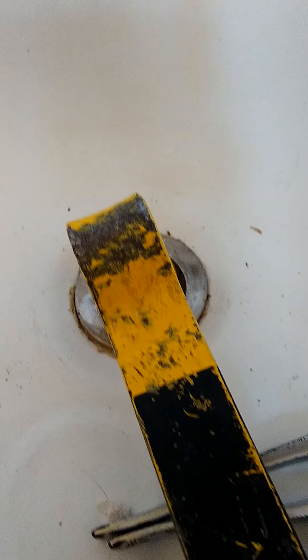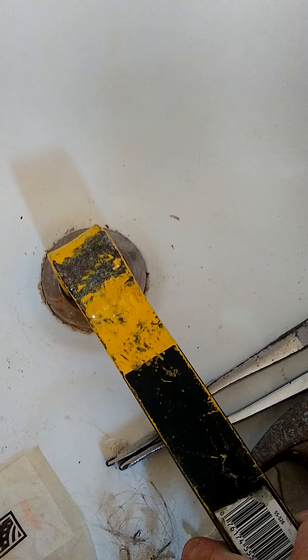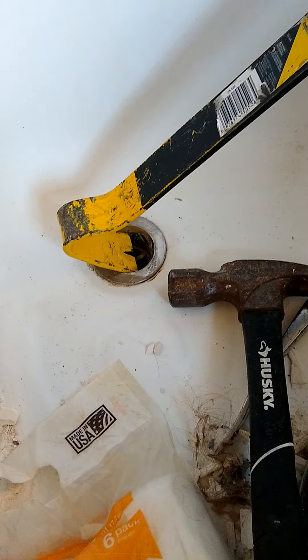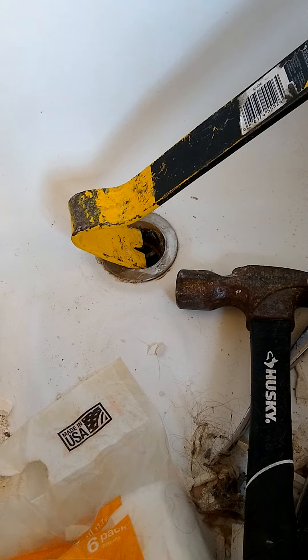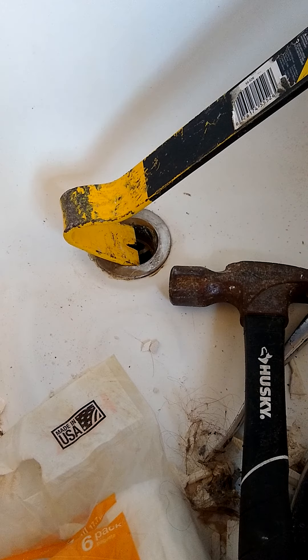Yeah, there we go! Now this is an old cast iron tub, so I don't know how it'll work for plastic, but I'm sure it's the same. There we go — now I'll have to hammer this out, but I should be able to get it out from there. So save yourself some time, don't break out a hacksaw or anything else — that's the way to go. All right, see ya!